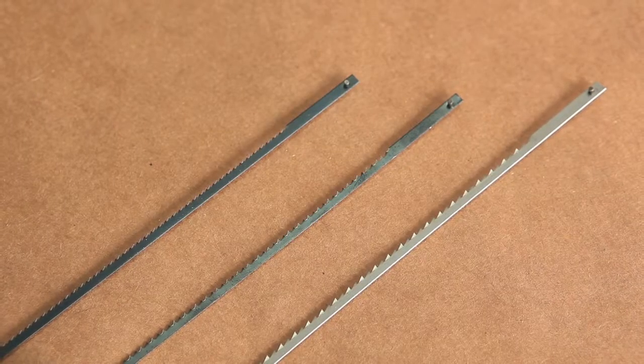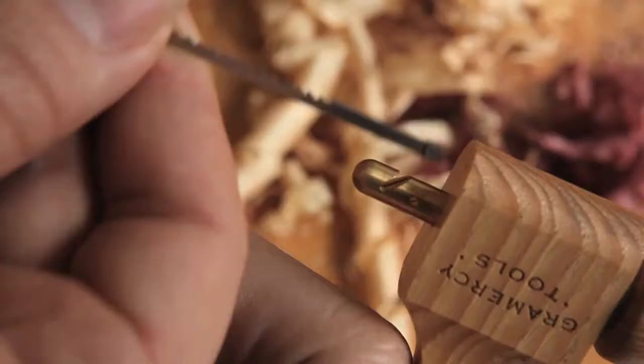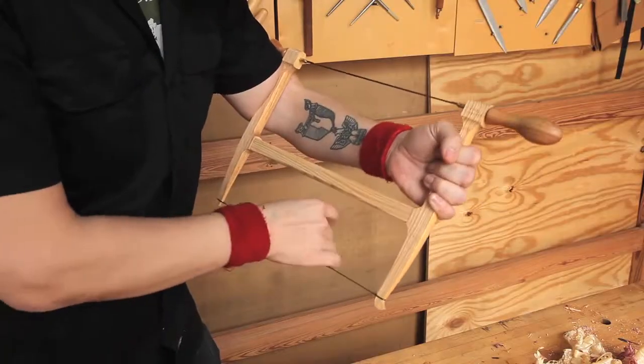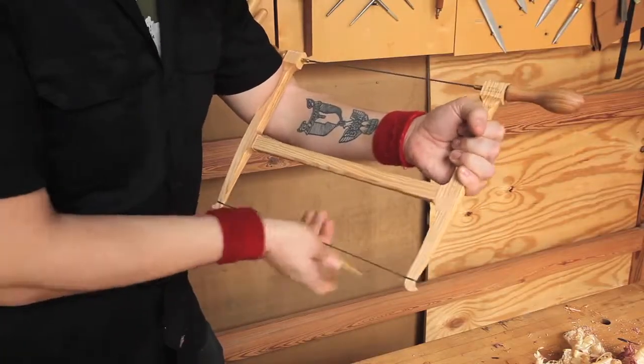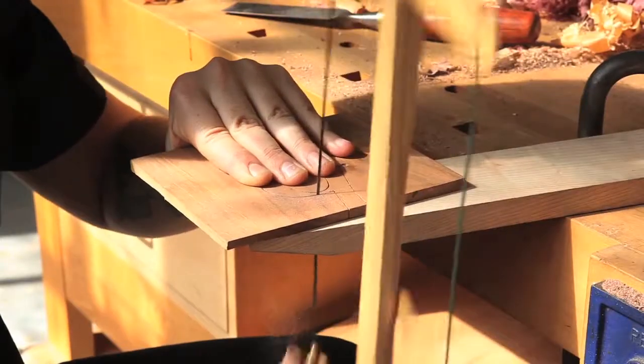We offer three blade patterns to suit various styles of work. 12 points per inch is for rougher cutting or thicker stock. 16 points per inch is an all-around blade that works well for wasting dovetails. And 21 points per inch is for fine work or difficult, thin materials.